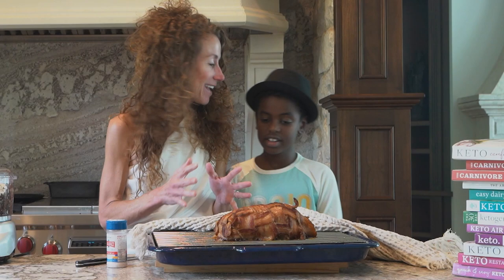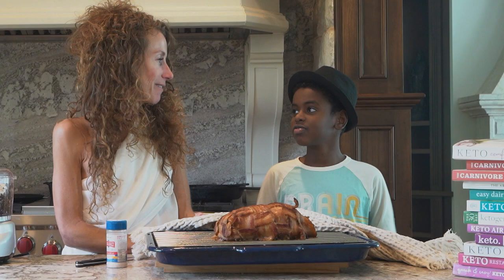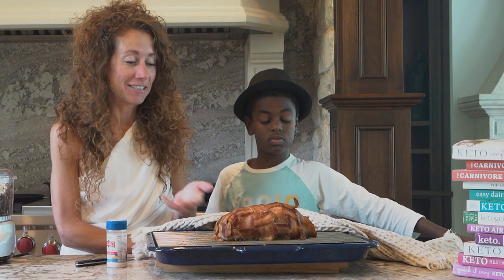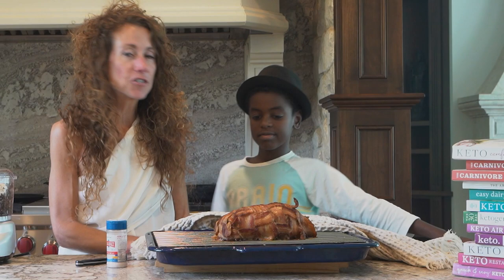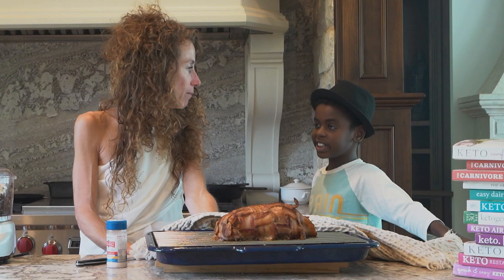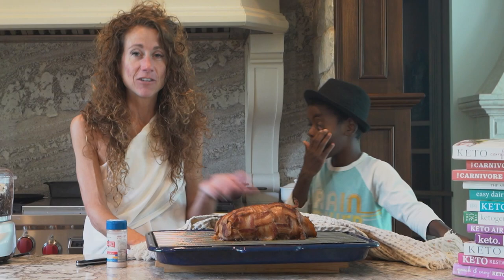I want to tell you one more thing — I forgot to put something in this. What did I forget? Mushrooms. I forgot to put the mushrooms in, and I thought about redoing the video. However, I still was going to make this and eat it. If mistakes happen, it's still going to be delicious. The mushrooms add umami and a little bit of moisture to the meatloaf, so it might not be as moist, but it's still going to be delicious. Forgive yourself if you make mistakes. If you haven't seen the KetoCon presentation, you should check it out — I think we have Oxidative Priority on our YouTube.